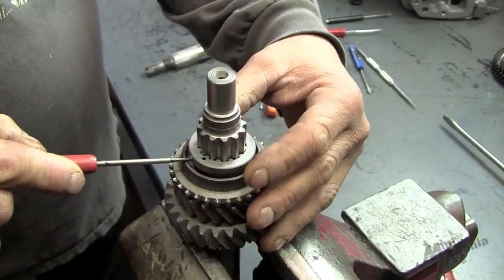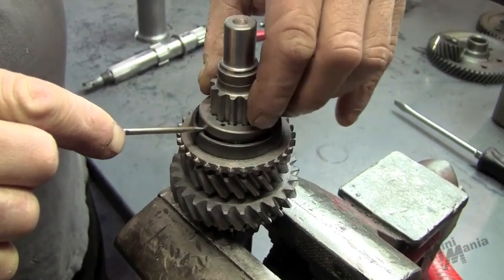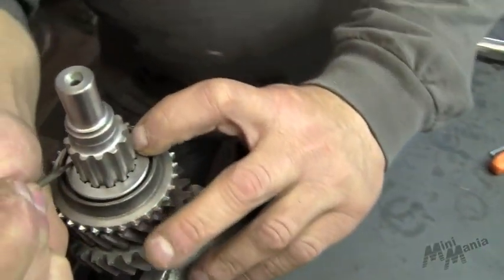Now we're going to push the detent in all the way. Lower the gear and rotate it.